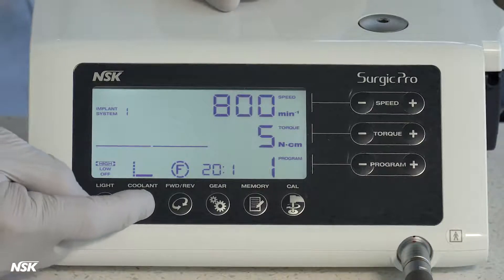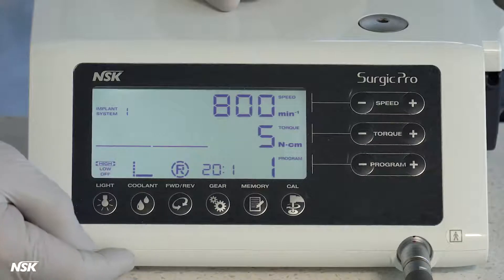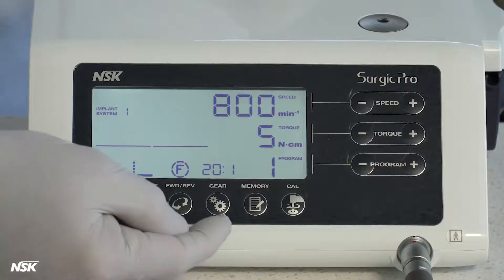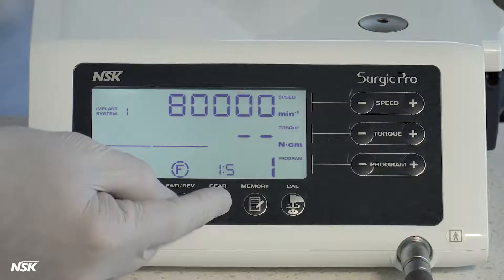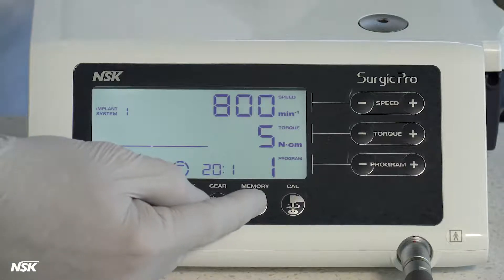Coolant flow button adjusts the level of coolant and can be set up to six different levels, which includes no water flow at all. Forward/reverse button changes the rotational direction of the micromotor. Gear button selects the matching ratio for your different attachments — for example, 20 to 1 for implant contra angle. Memory button is used to store the parameters of a custom setting in a program. After choosing the proper speed, torque, gear ratio, forward or reverse, and coolant flow, simply press the memory button for two seconds until you hear a beep to store the settings.